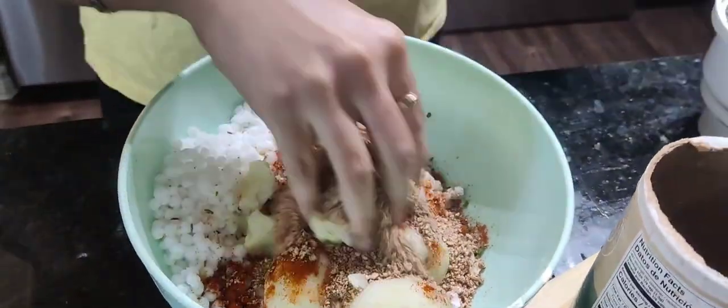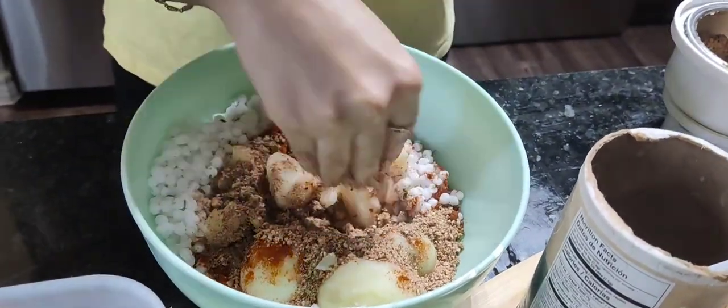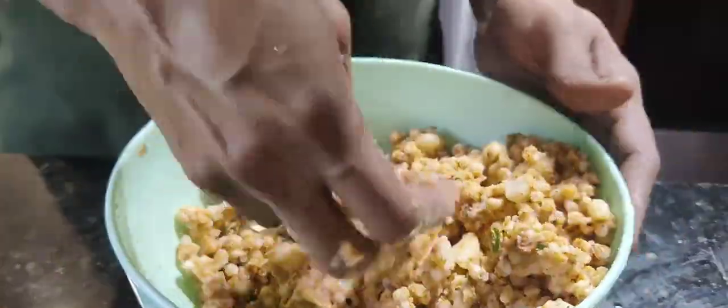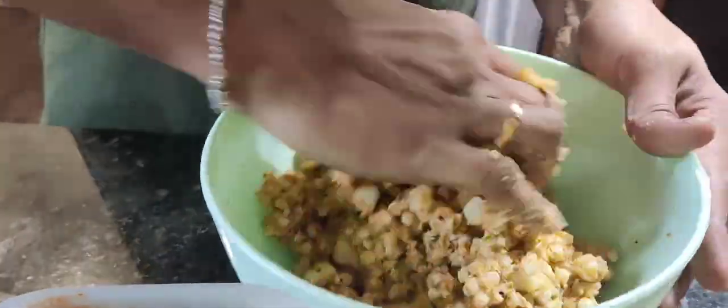So this is the first time we will mix it together. If you want to mix it, you can help with it.